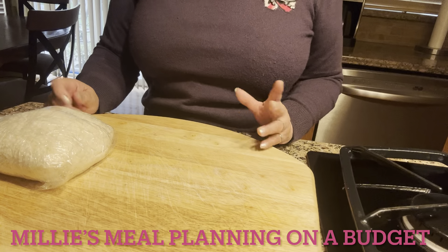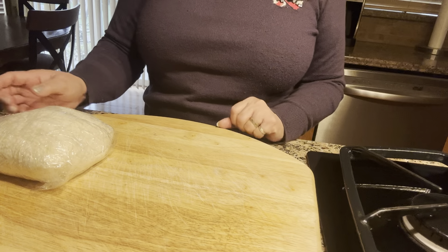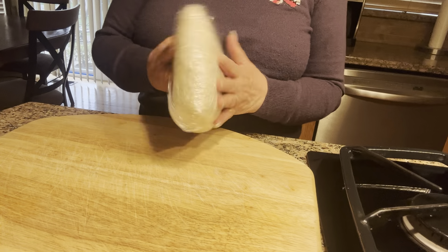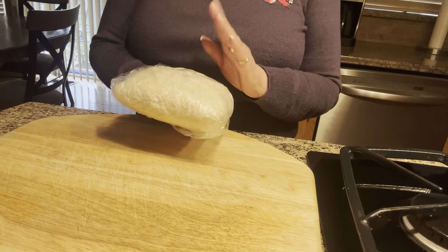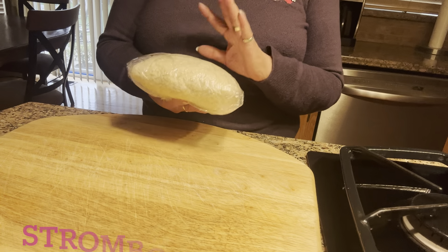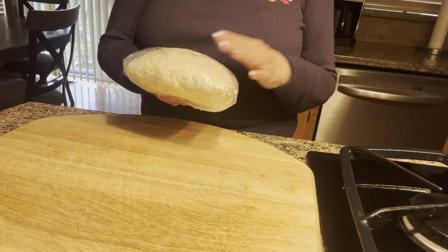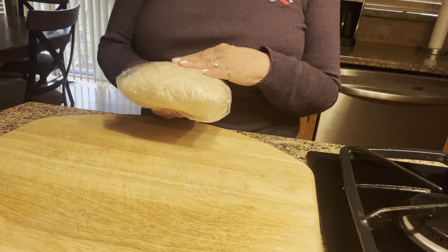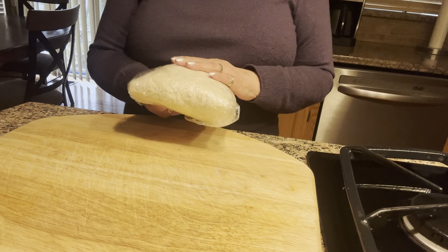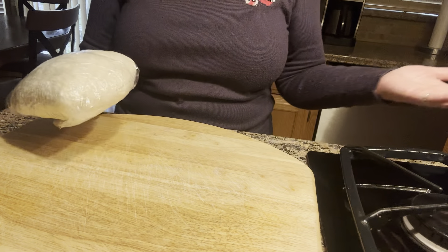Hi everybody, this is Millie, welcome to Millie's Meal Planning on a Budget. A couple of days ago I made pizza and I have some leftover pizza dough, so I wrapped it in plastic and put it in the refrigerator. Whenever you're ready to use pizza dough from the refrigerator, it's always good to take it out and bring it to room temperature. What I want to make with this is called a stromboli — it's Italian — and it's actually stuffed bread.